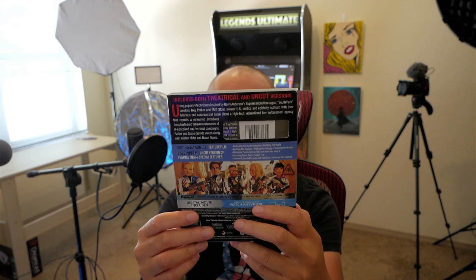Team America: World Police — oh man, from the creators of South Park. The reason I say 'America' is because everybody knows the song, 'America, F yeah!' This is a brand new 4K blu-ray release with a slipcover, and I really did have fun with this movie. It's not a normal type of movie with these adult puppets.